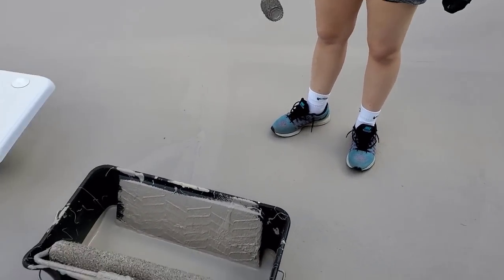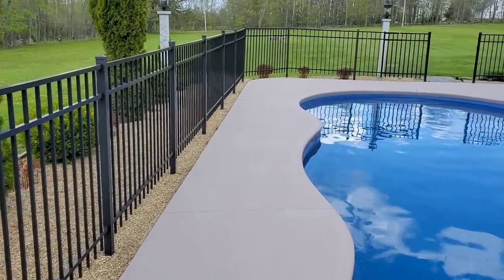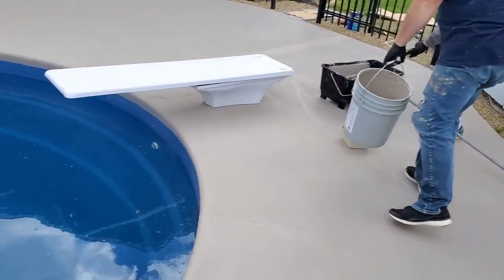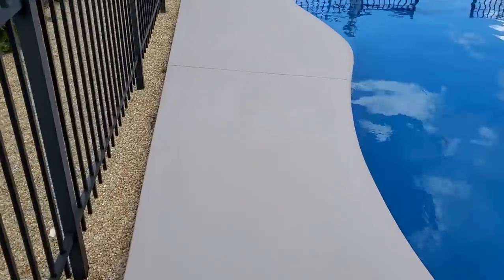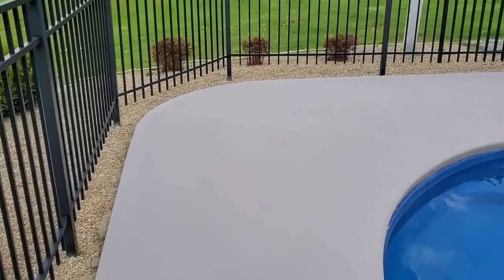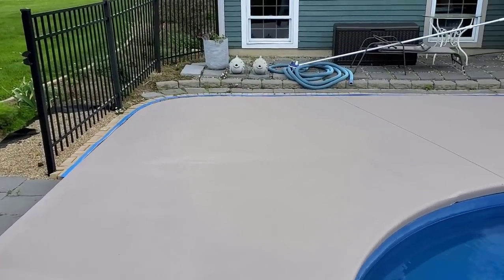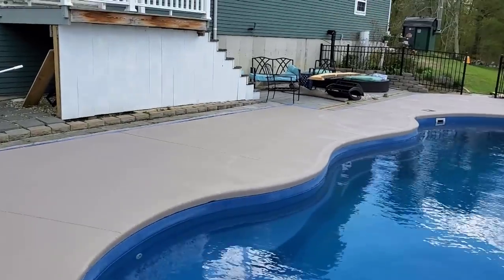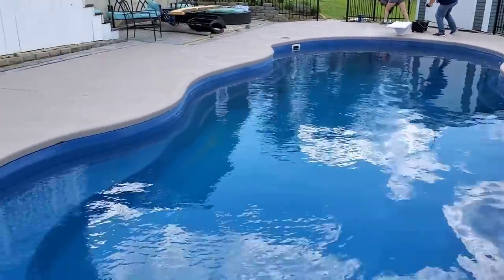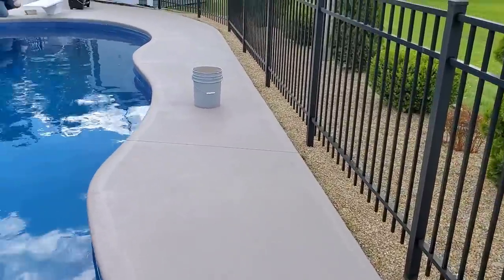We've got the first coat on — covers pretty well, but you always need to put two coats with this stuff. We're getting ready for the second coat now. It dries really fast so we only waited a few minutes. Looking really good as far as covering up the old, worn-out concrete. Two coats of Surecrete concrete waterproofer, and it can always be touched up later down the road. When it dries, it all dries the same color so it'll match perfectly.